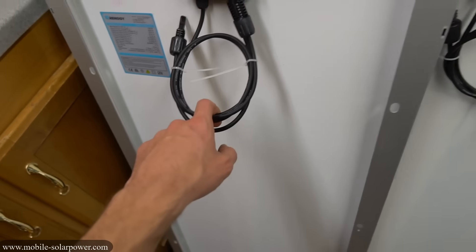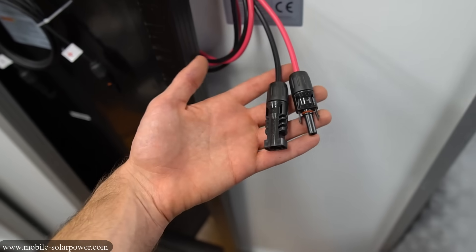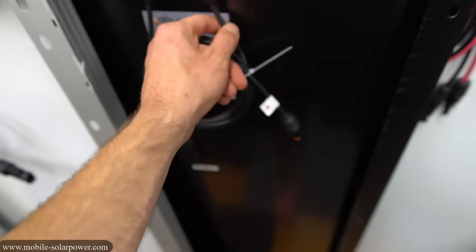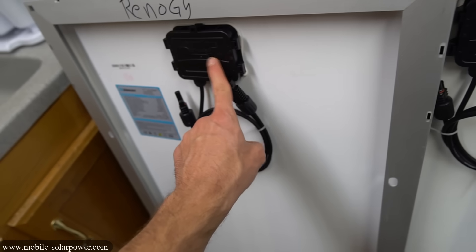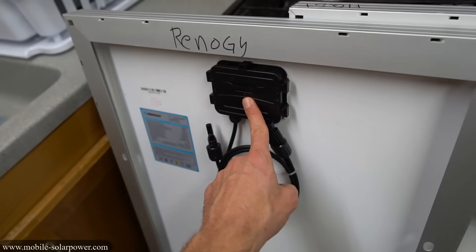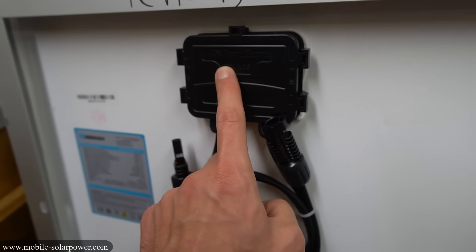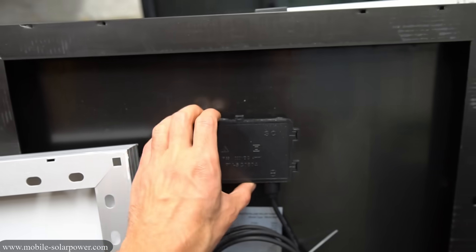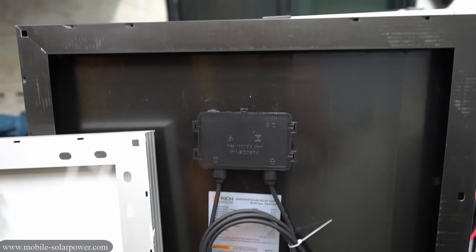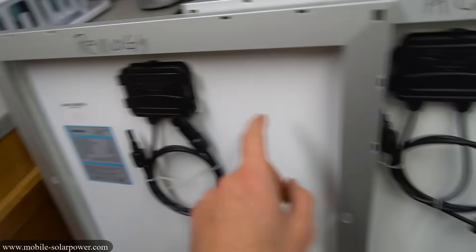Let's compare the diode boxes and the wires. They all look pretty good but they're cheap Chinese MC4 connectors — you can tell by how shiny they are and the quality of plastic. Some have silicon insulation, one has more of a welding wire, and others have traditional UV lines. I did notice that the HQST is pretty much a clone of the Renogy — they even have the same diode box. It says 'Forward Electronics' on both. The Rich Solar diode box looks cheap and is a little crooked. So HQST and Renogy are the clear winners when it comes to diode boxes.